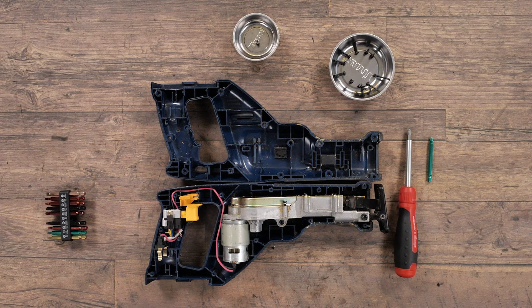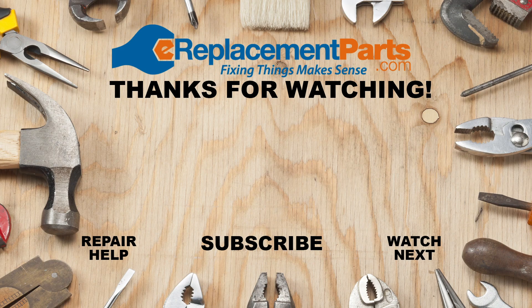For specific problems with your reciprocating saw, please check out our many other videos that will help you diagnose each particular problem and identify which parts need to be replaced. Do any of your tools need a repair? Visit us at e-replacementparts.com and easily find the parts you need and have them shipped right to your door.